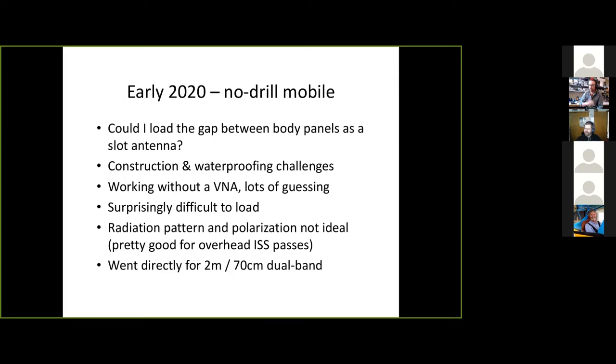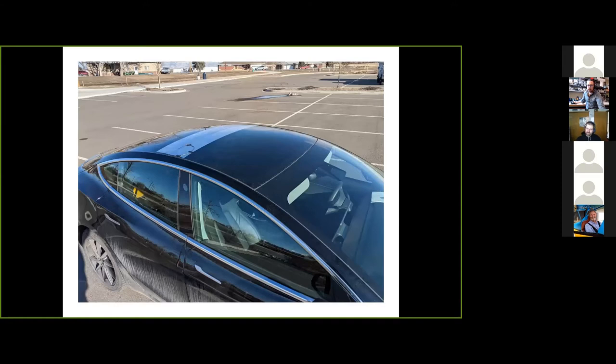Here's a photo of that initial build. This car has a gap between body panels on the roof, right in the center. I took some six-inch-wide aluminum foil tape and ran it down either side of that gap in the body panels, then shorted it out on the ends. I have a little toy car here marked up to illustrate — two conductive strips parallel with a little gap between them, shorted on the ends, with a little piece of coax soldered as a feed point.